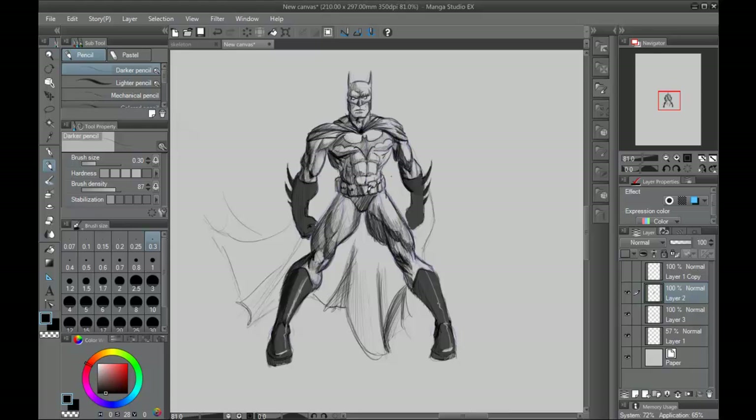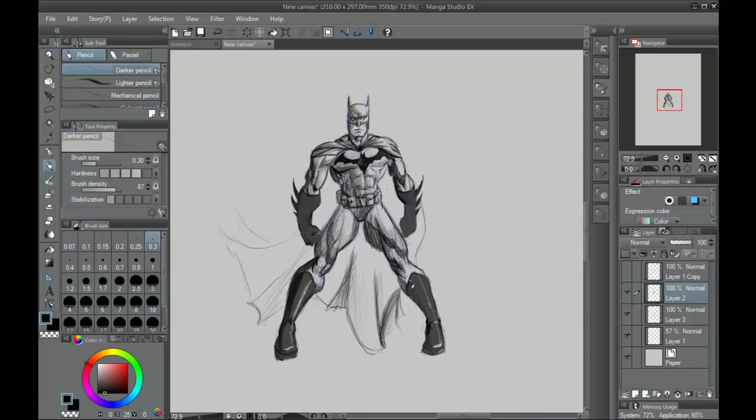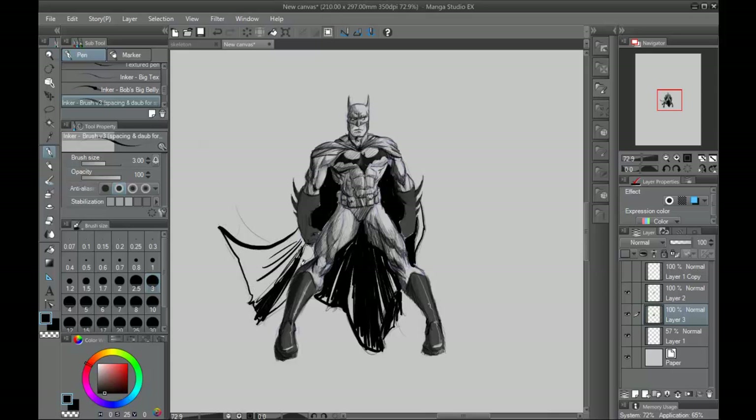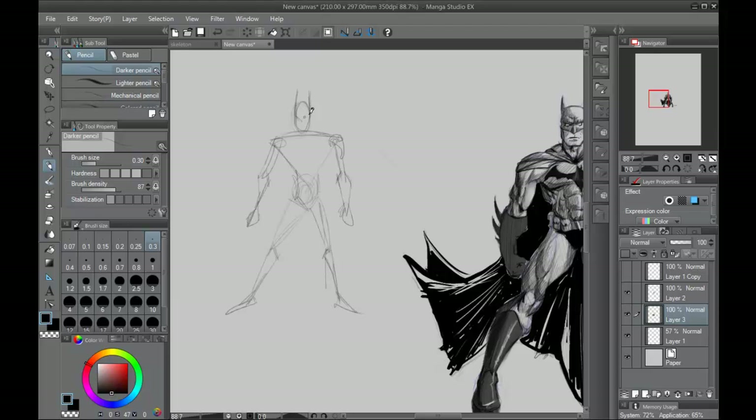I'm going to show here really quickly — what if you wanted to draw Batman Beyond, for example? The process is exactly the same as what I'm showing here. This is sped up and I'm not talking a lot about what I'm doing on camera because I'm trying to help you understand what it takes to really draw Batman or any character from your imagination. Here's a quick construct of Batman Beyond. All you have to do is draw that, and then you just draw his suit on top of that, and boom, you've got Batman Beyond. You can do that for any character — it's really that simple.